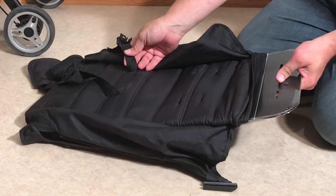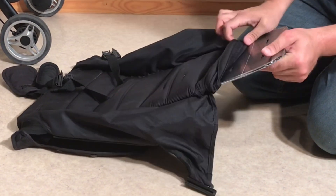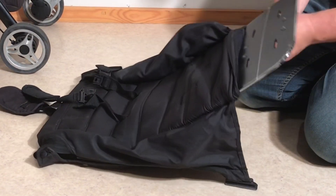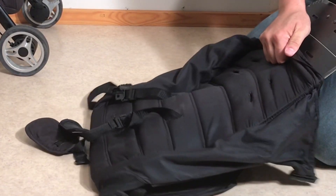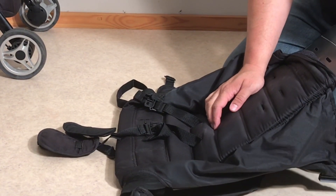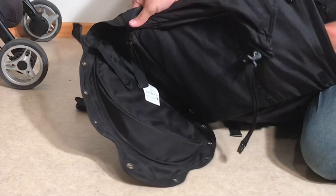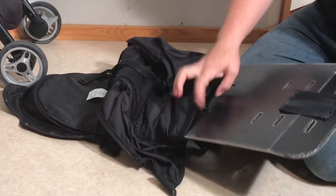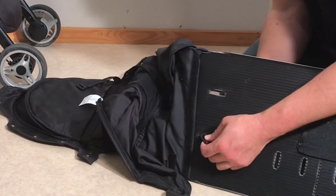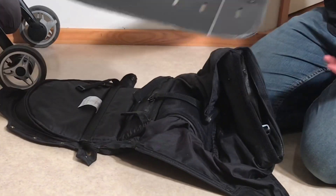The middle straps need to be removed in the same manner. They're a little bit hard to get to, especially if you have larger hands, so you want to start pulling the baseboard out a little bit to give yourself more room for reaching in there. Again, turn them sideways and push them through the board. Pull the board out a little more, and once it's through, your entire backboard is out.